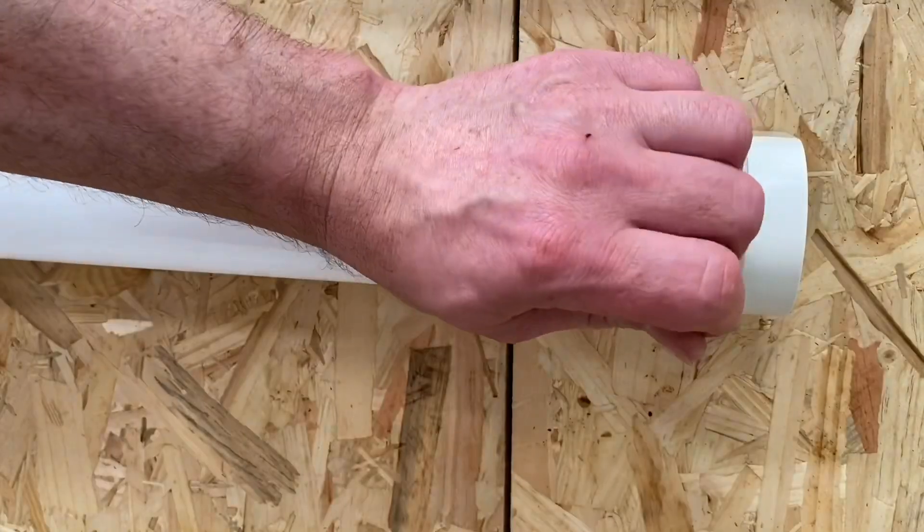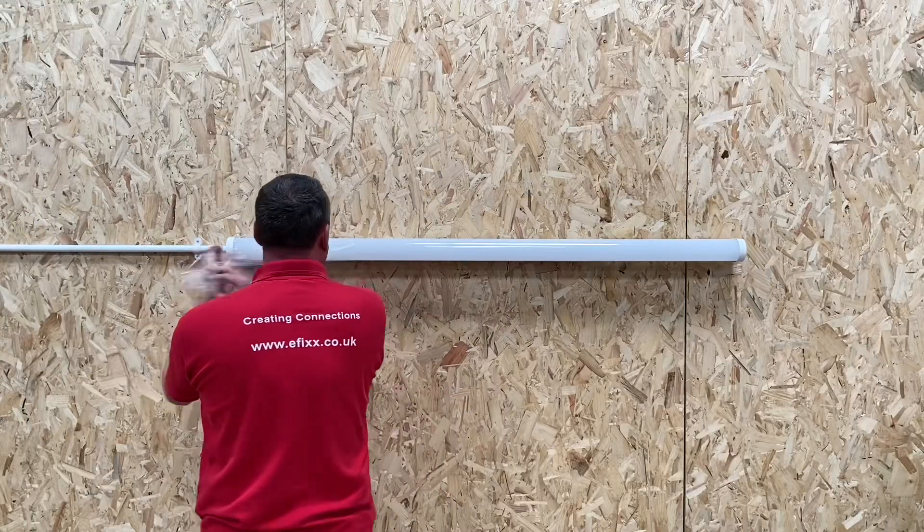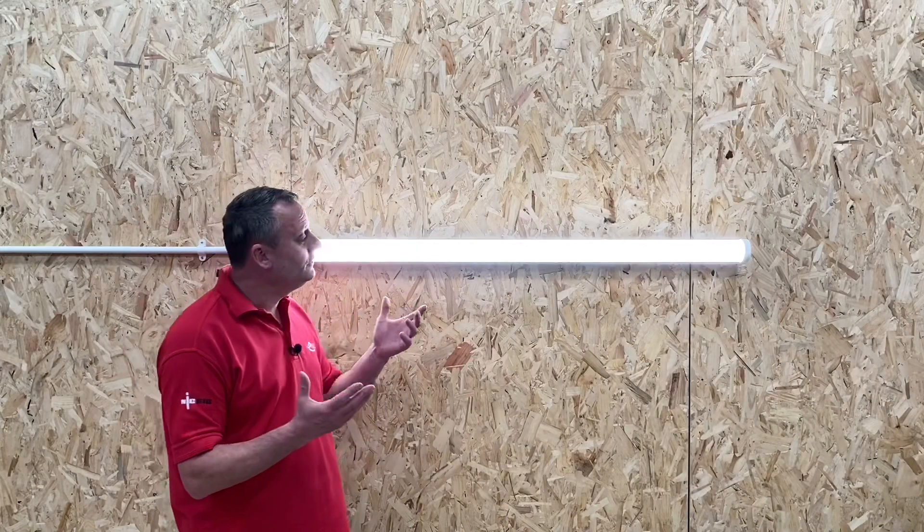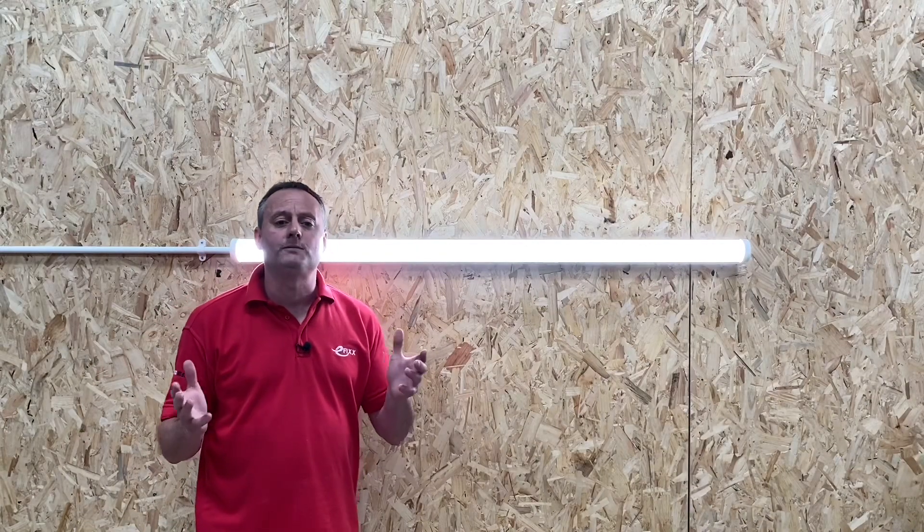That was easy. Let's peel back this protective film and we're ready to go live. So we turned it on — we've got instant light, nicely diffused with no spotting.